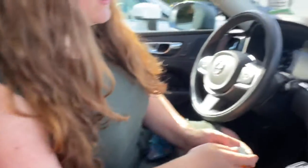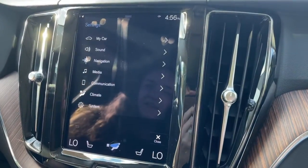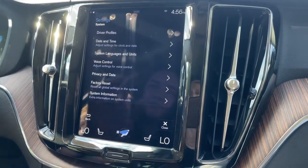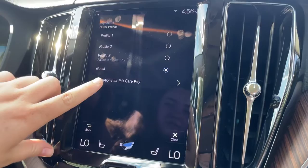You'll want the regular key to set that up, and on your infotainment system, once your vehicle is on, you'll swipe down from the top, go into your settings, in the system tab, driver profiles, there's an option to edit options for the care key.